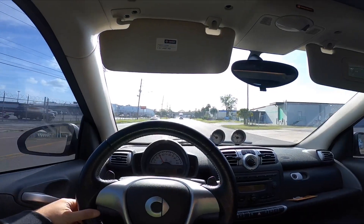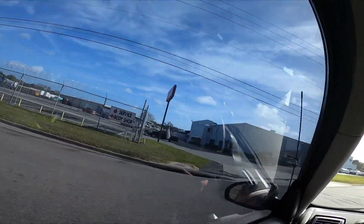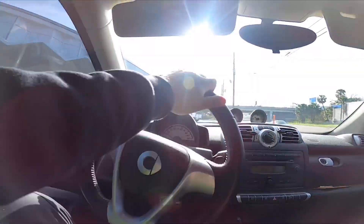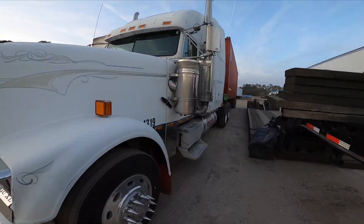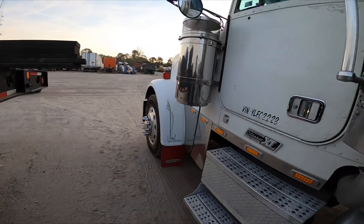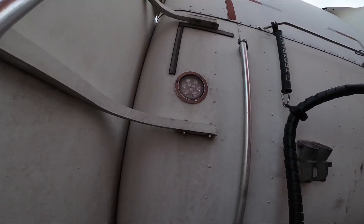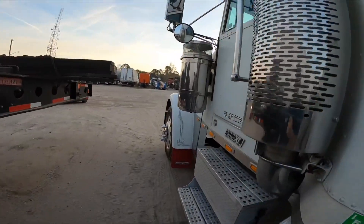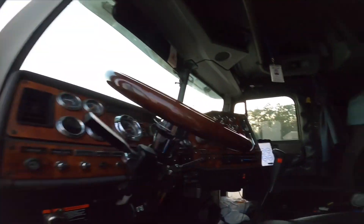Alright, here we are pulling up to the truck stop. Time to get some stuff — look at this guy taking up two spots. Alright y'all, we are done for the day. We finally changed the oil in the truck, changed a fuel filter, and also replaced the lights.